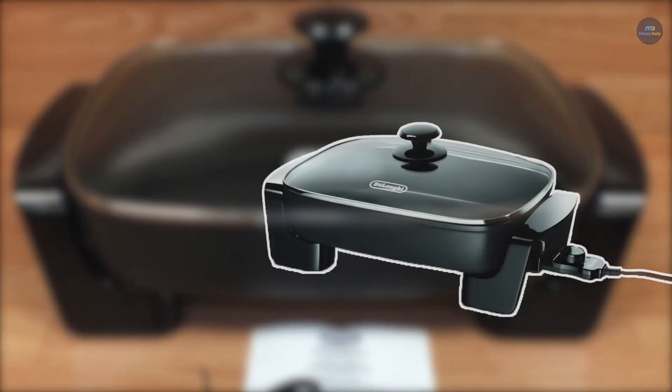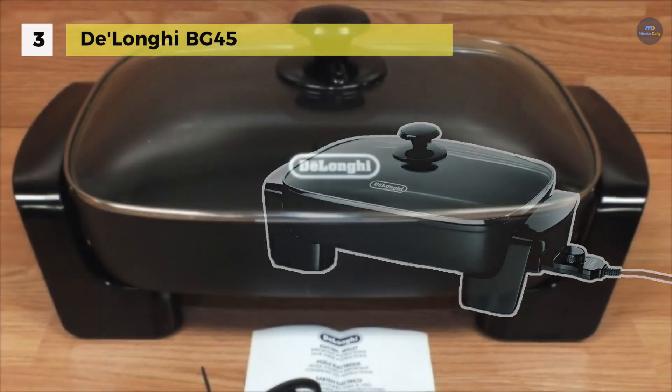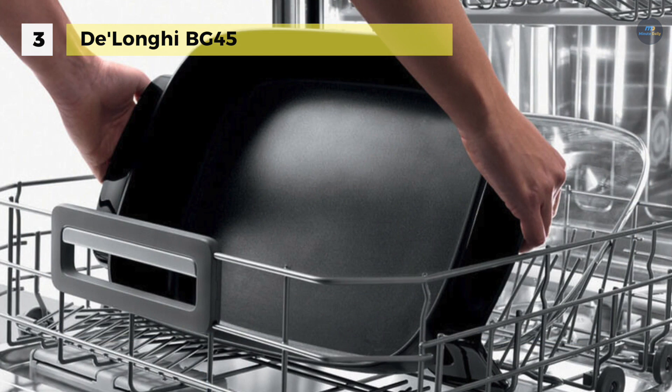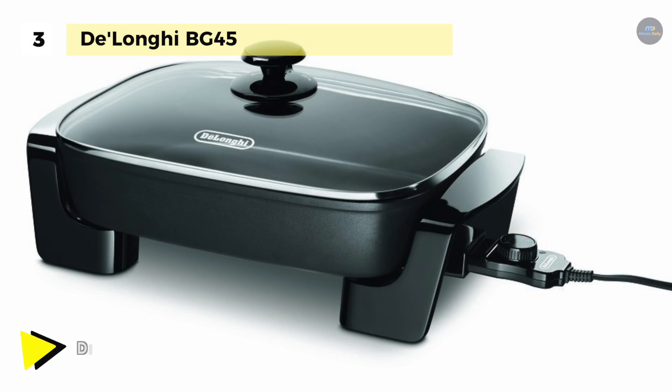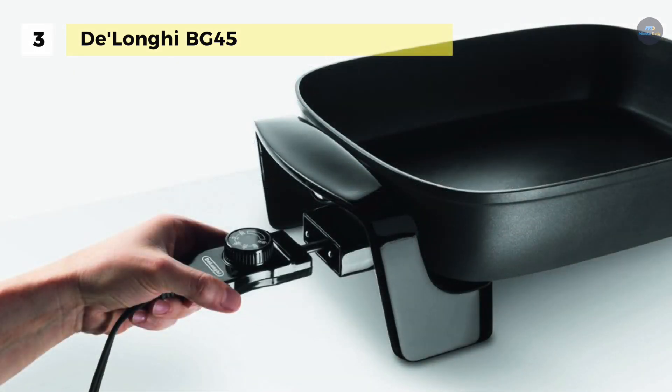The DeLonghi BG45 offers an embedded heating element which guarantees the most efficient and even cooking in the shortest time. The adjustable steam vent holes provide natural steam evaporation. It's easy to clean with a dishwasher safe lid and non-stick skillet base. You can use the detachable adjustable thermostat for ideal results.